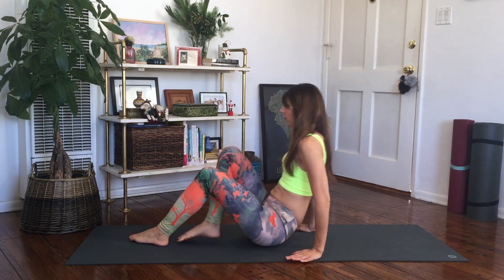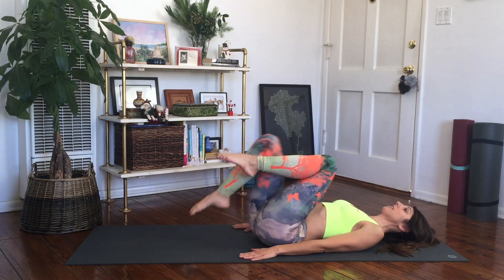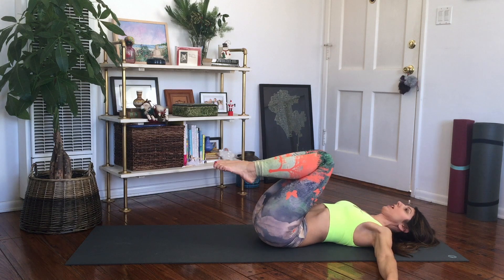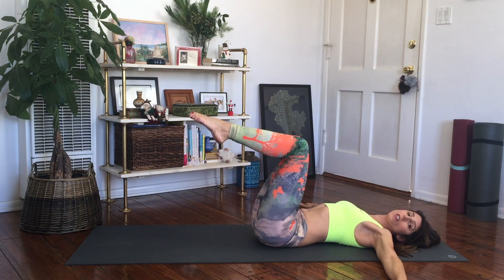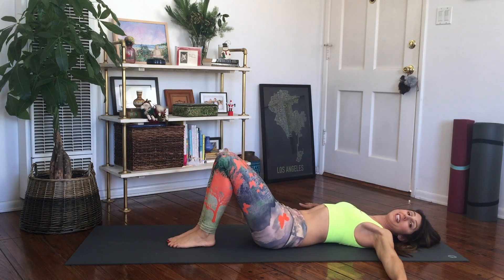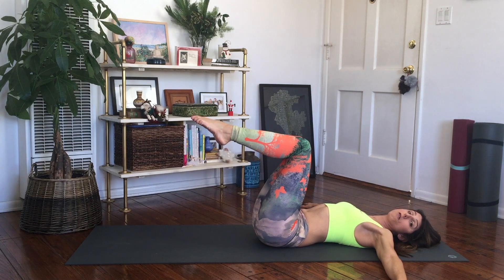Let's begin by getting down onto our backs, getting centered onto your mat, and bringing your knees into your chest. The arms will go out to a T position. The knees are going to go to a 90 degree angle, so your knees right up over your hips. If this becomes a little challenging or doesn't work, we're going to do a tick-tock back and forth. You can always keep your feet down and do the exact same thing.